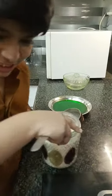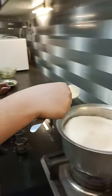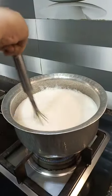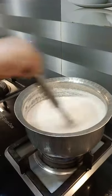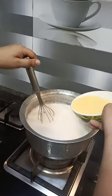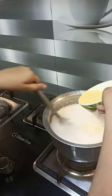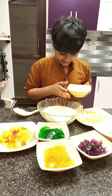It's boiling. I'm going to put some salt in the water. Now let's take the green garlic.